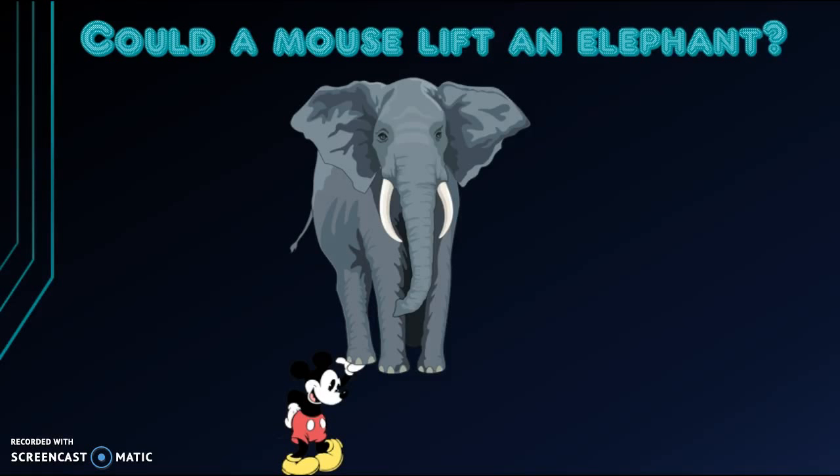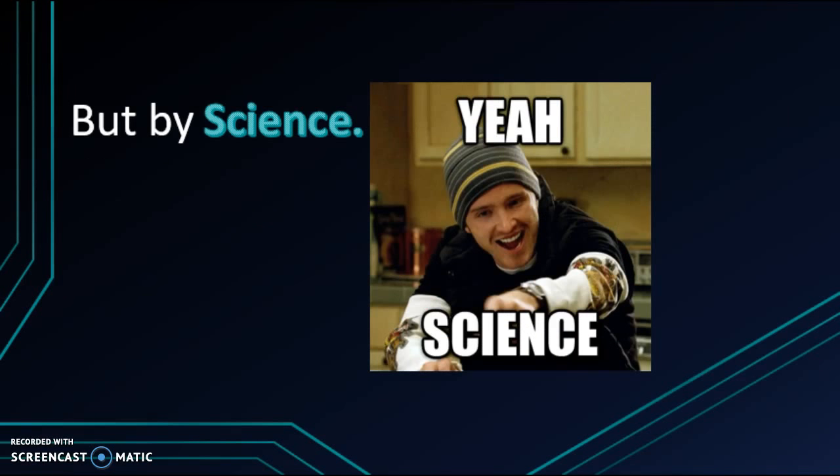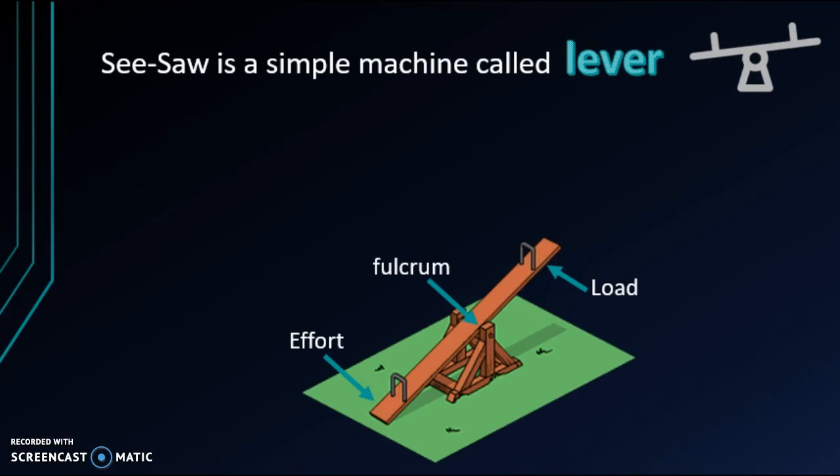Would you believe me if I said a mouse could lift an elephant? Not by magic, but with science. The mouse could do it with the help of a seesaw.